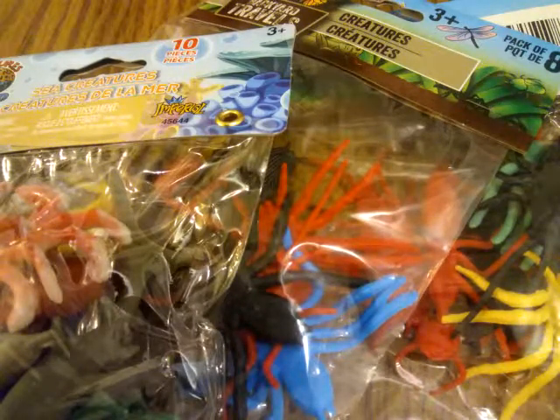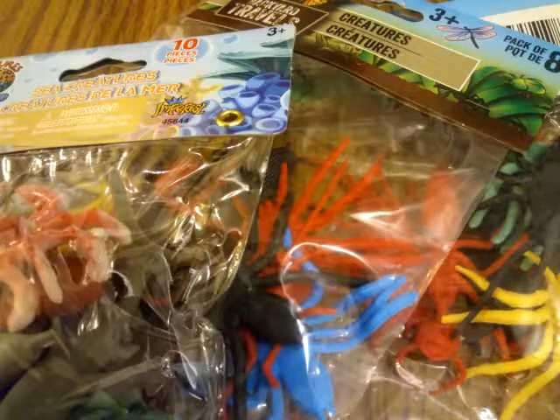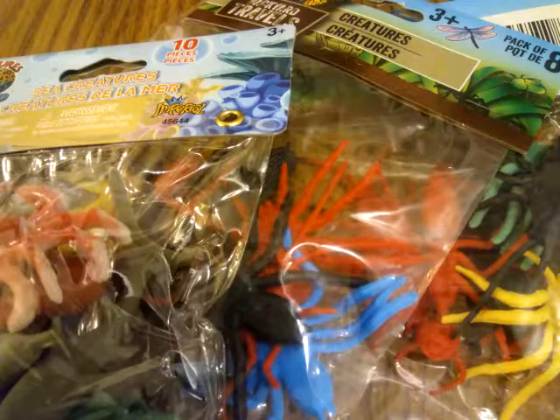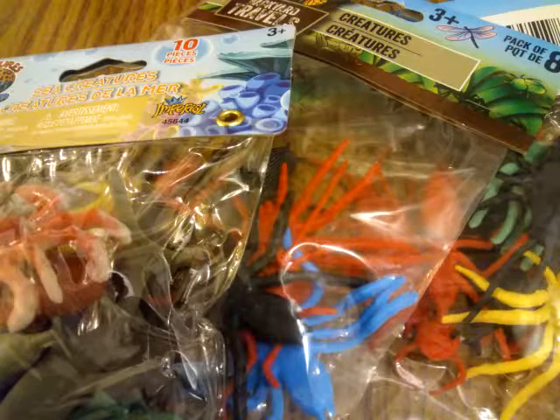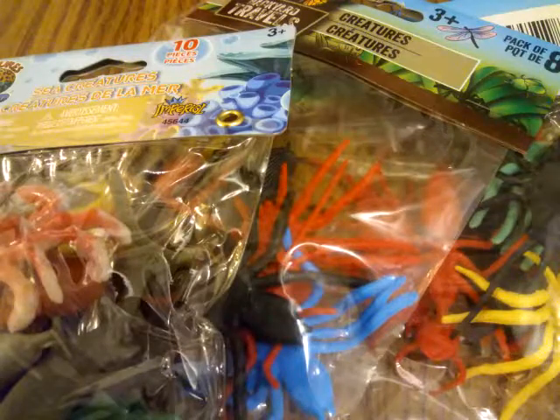Hi, everybody in YouTube land. This is Michael Zingar of the 28mm Wargaming Sci-Fi Channel show. Anyway, I should have thought of a better name for this thing. But anyways, here's a real quick one.